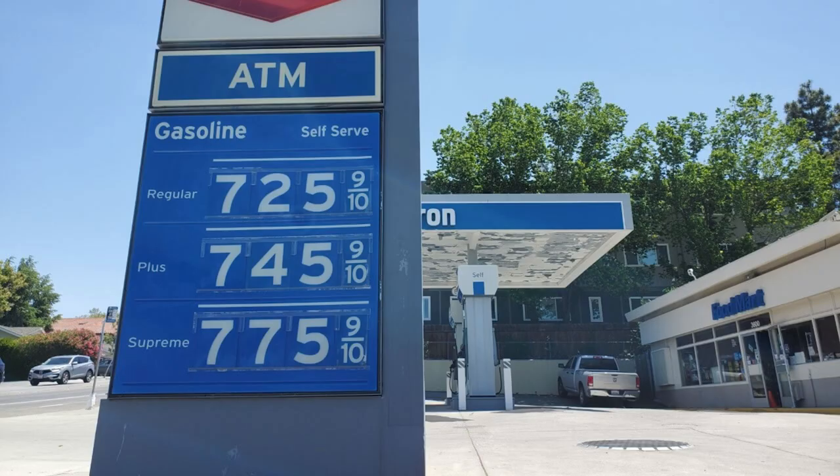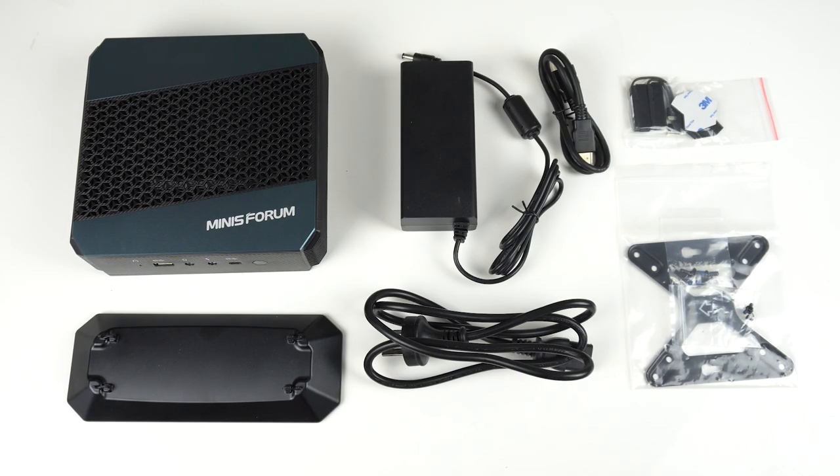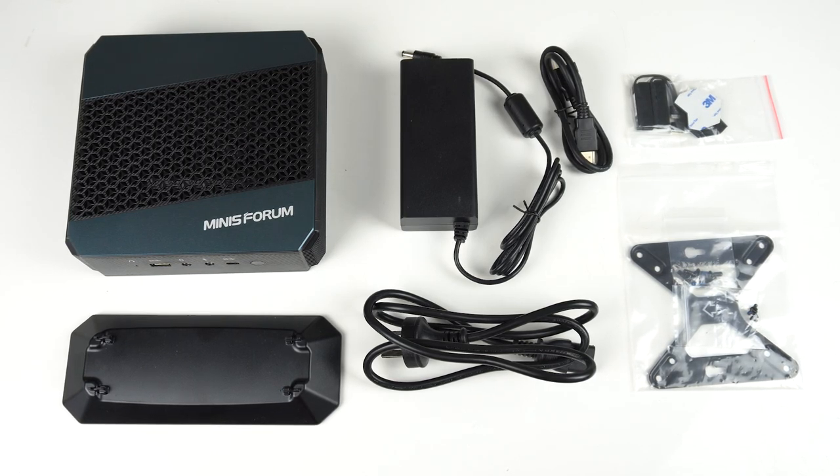That's cheaper than a gallon of gas, and it comes with a 2-year warranty. In the box is a 120-watt power supply, HDMI cable, monitor mount, and stand. Wait a minute — memory, storage, OS, keyboard, mouse, monitor... almost everything you need.